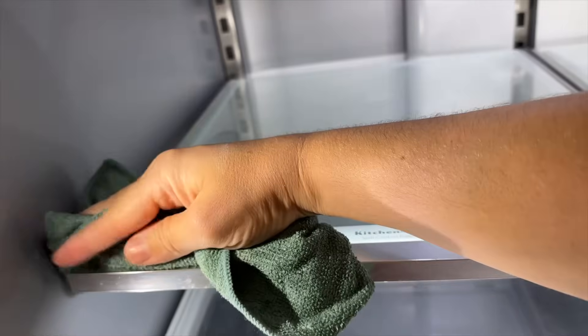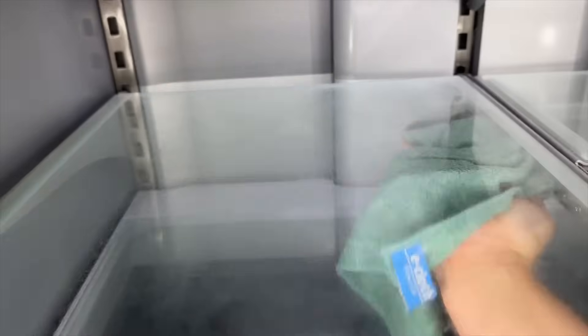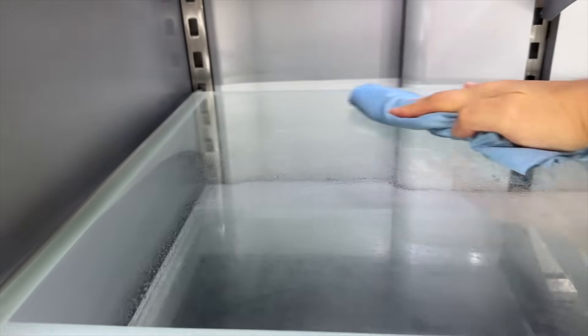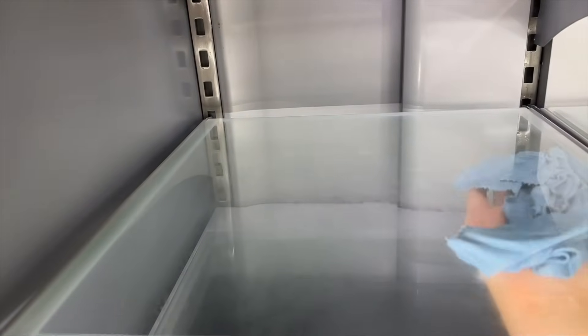To deep clean my fridge, I'm just wiping most of the areas down, and then taking a few things out and washing some in the sink that needed a little bit more of an intense clean. But deep cleaning really does not have to be overdone. I've definitely learned over the years to work smarter and not harder when it comes to cleaning.